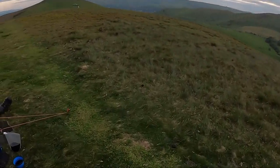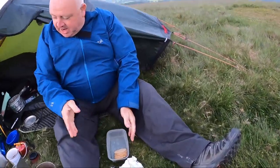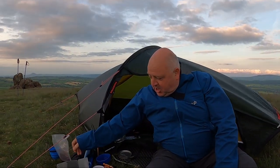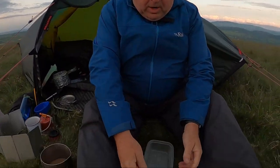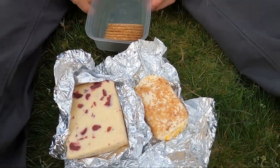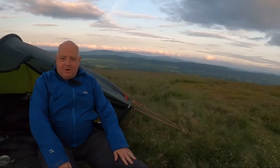A Shropshire lad moaning about the weight of his rucksack - but here's why. Tonight we have a bottle of Shiraz, Wensleydale with cranberries, and pineapple and scotch oat cakes. It's a cheese and wine evening on the Stretton Hills.